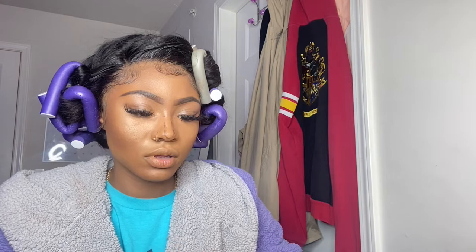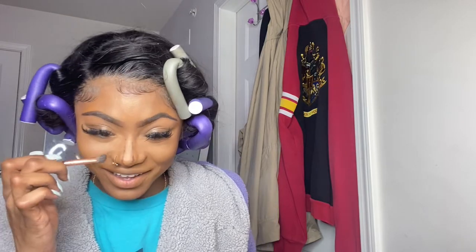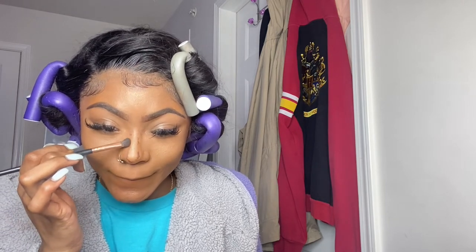For the nose, the type of brush I like to use is another angled brush. I start from the bottom and blend it up right into the front of my eyebrow.